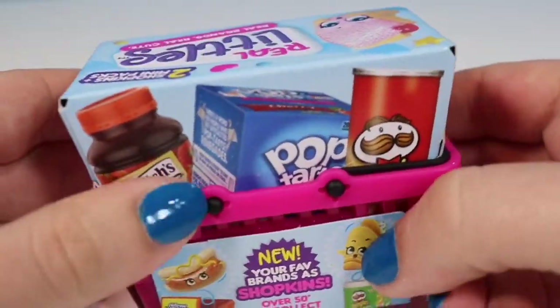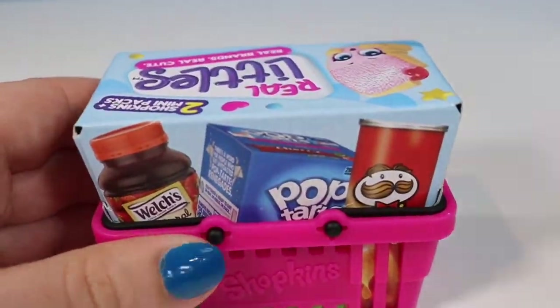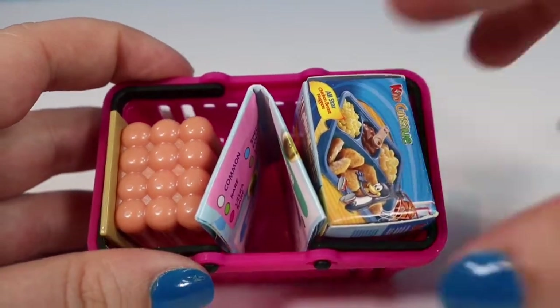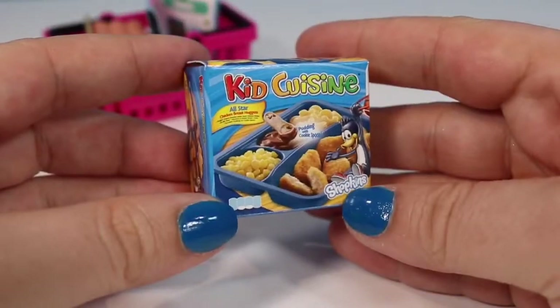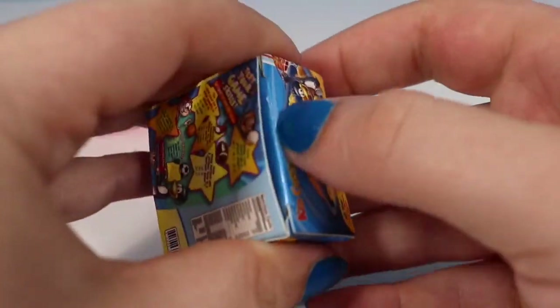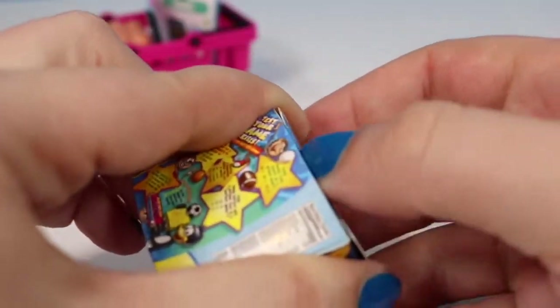We are ready for our second basket. Just like the first one we're going to remove that little cardboard piece and shake out our pieces — and oh my goodness, I think we got the Kids Cuisine one! It really does look like they just took the products and the product boxes and put them in a little shrink machine. I absolutely love this.